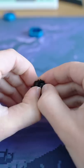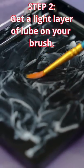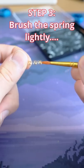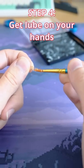Next, just open them up on your switch opener, and make sure the spring doesn't go flying everywhere. Then get a little bit of lube on both sides of your brush, and just get that lube on the spring.